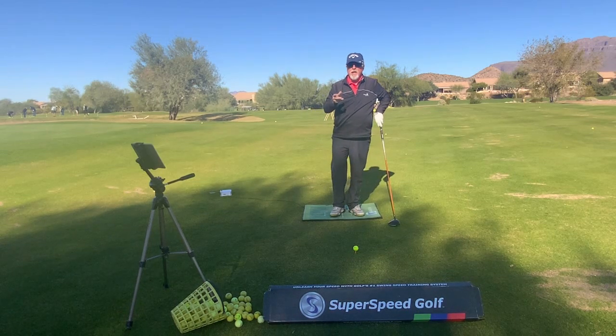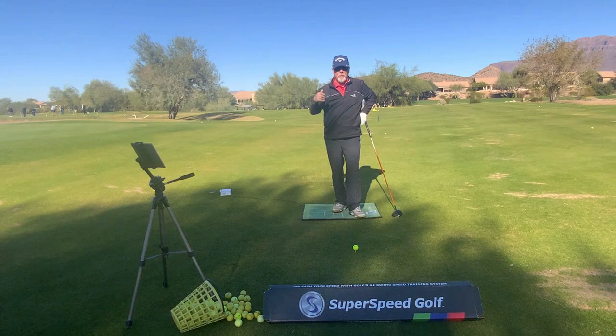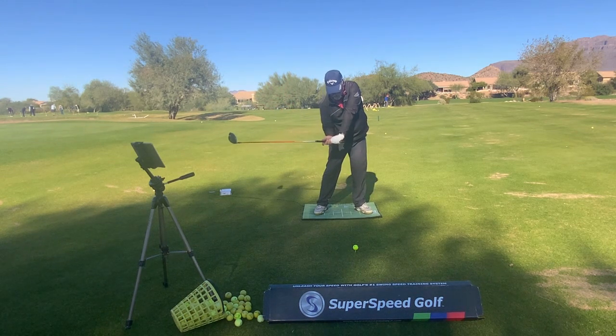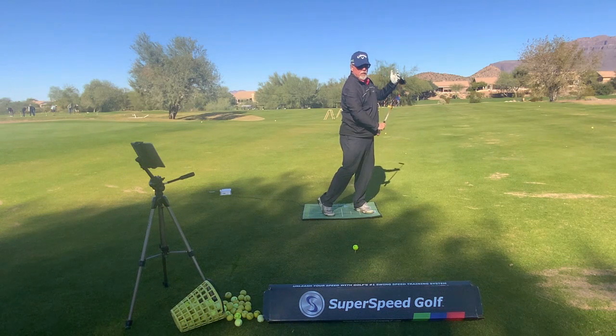Most people understand the sequence of the golf swing is feet, knees, hips, arms, and shoulders. In other words, we're going to come up to the top, we're going to set our feet, we're going to move our knees, we're going to move our hips, then the arms are going to get moving, and then the shoulders follow with the arms.